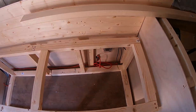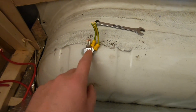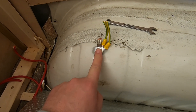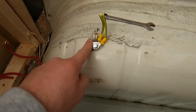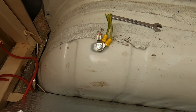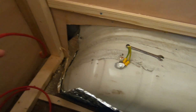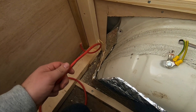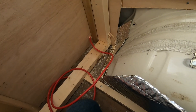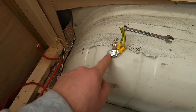Right, so first of all we're in the bed section. The guy before me must have used this as an earth point and it's exactly what I'm going to use here. If you are going to use the body as an earth, make sure it's down to bare metal so there's a nice connection to the bodywork. I've got loads of power cable left over so I'm going to use that for the earth cable as well, just put some black tape on it. I'm going to put a bit more bare metal around there.